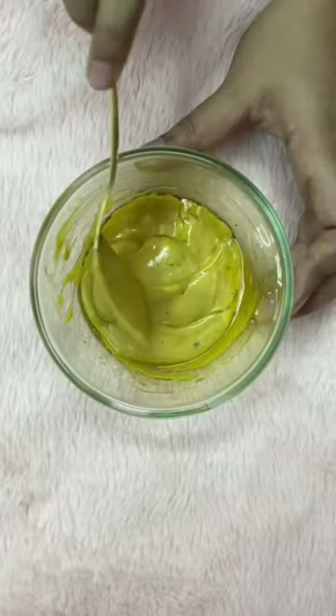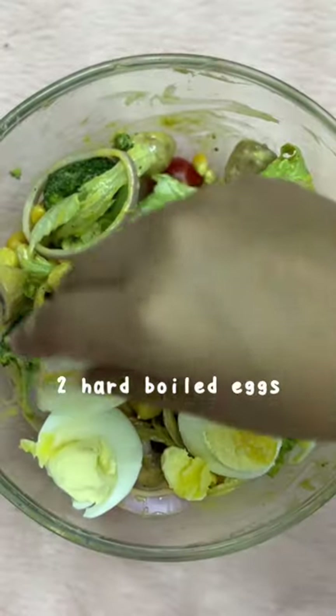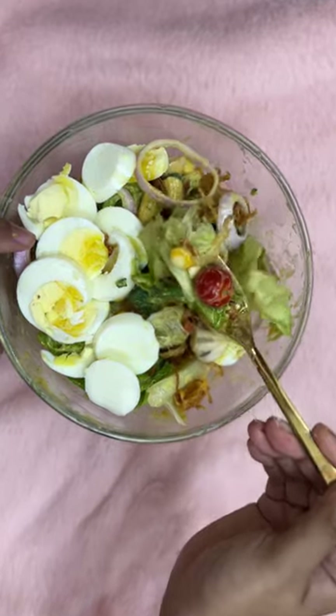I mix it all together and then add it to my salad and shake it all up. For my protein intake, I prefer two hard boiled eggs — you can also add chicken or even tofu — and lastly some fried onions for that crisp.